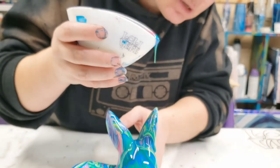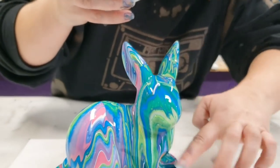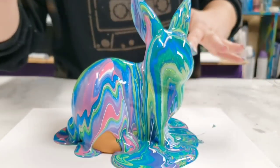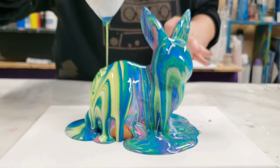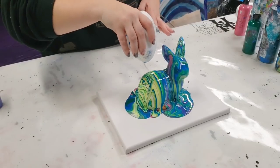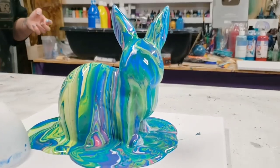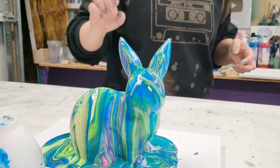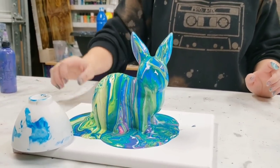I'm gonna hit up a couple spots with my fingers, just want to make sure that they do get fully covered. And then I need to put more paint on this side of the canvas — there we go. His butt is very green. Alright, next issue: I have not thought about how I'm going to take the bunny off of the canvas.